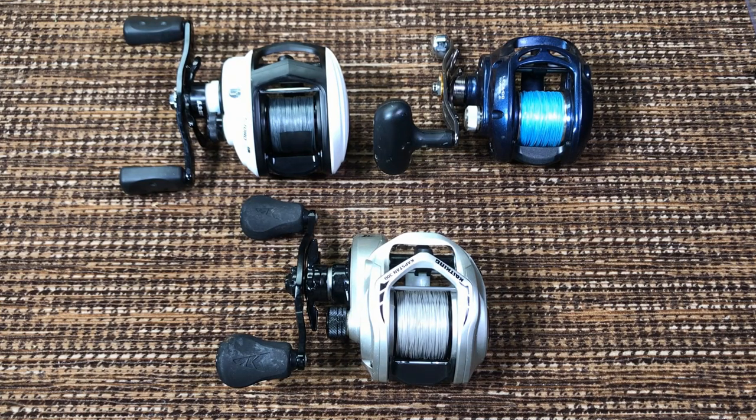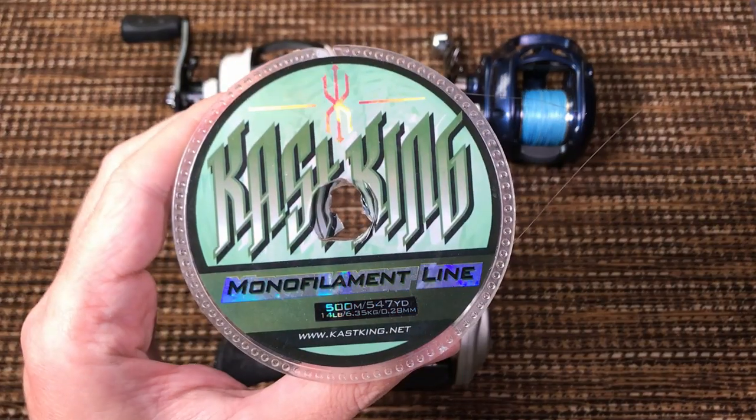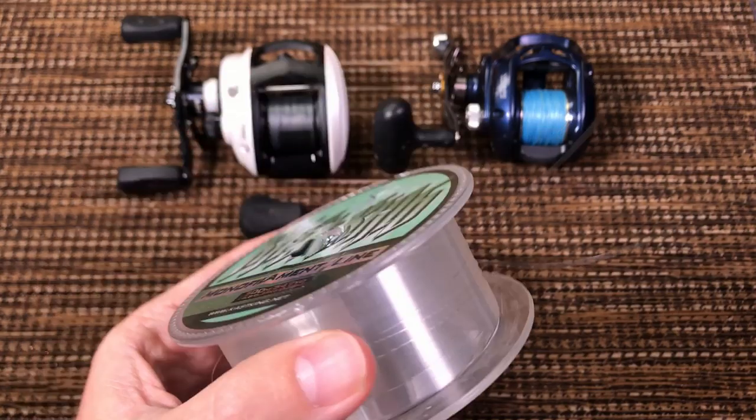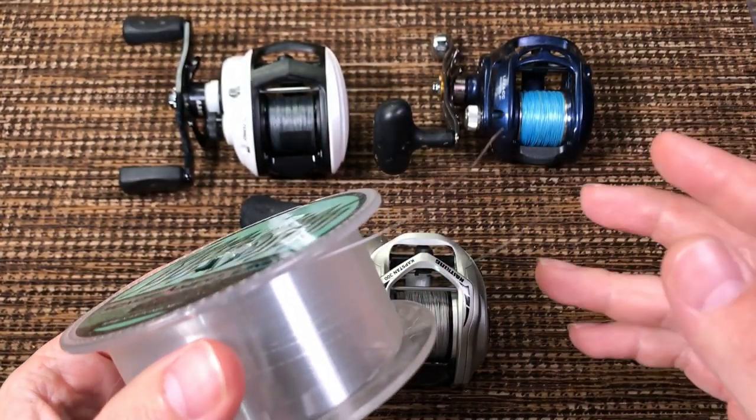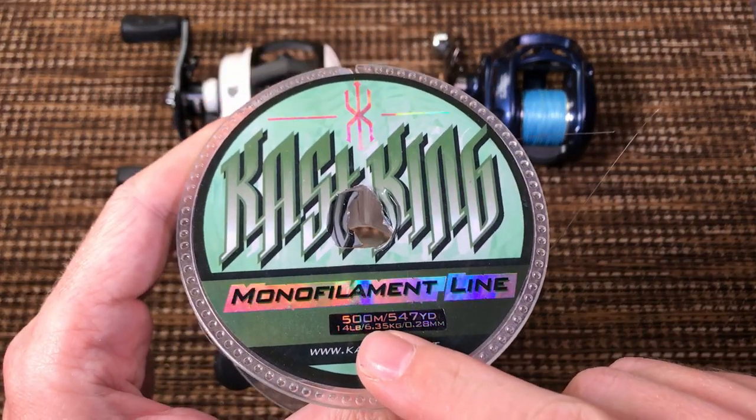Every product from this company that I have touched has always had some kind of issue. Sometimes the product is okay, but there is some kind of issue somewhere. This monofilament here is actually really good — very smooth, very supple, casts good — but the label is wrong.